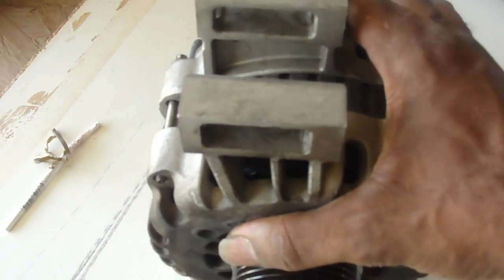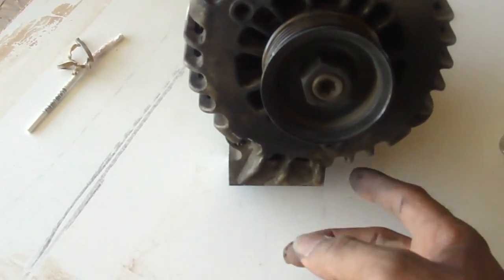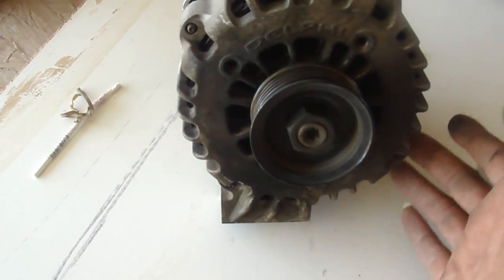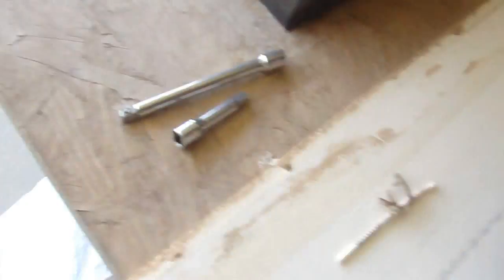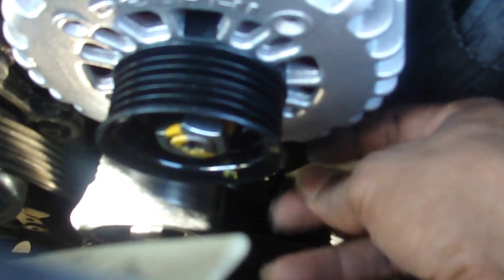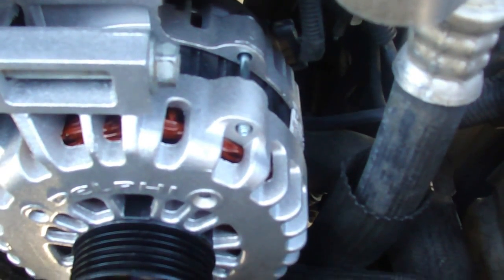When you go to put it back in, put the screw in before you put it in — put the screw in here before you put the alternator in because the AC hose is in the way. Put it in, line it up, tighten these two up. Tighten the top two, tighten the bottom up with your hand, get your wrench, tighten it on up. Then put everything back in reverse.